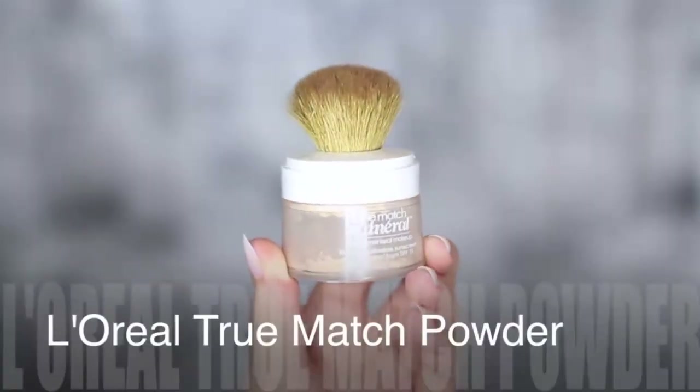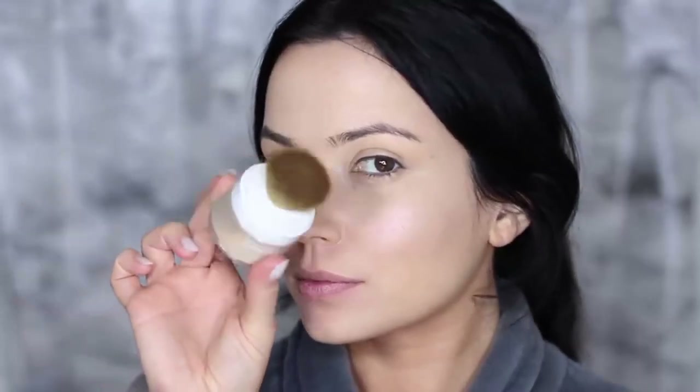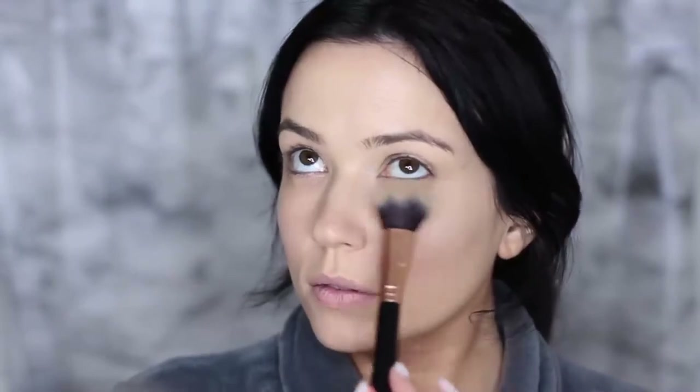Then take a powder foundation — this is going to seal everything we've already applied in place. I highly recommend this foundation. Using the same brush, apply the powder over the skin with a pressing motion — do not buff. We have layers underneath that we don't want to disturb, so keep it lightweight. Then take your sponge to get rid of any creases before applying powder, because if you set creases with powder they'll look terrible. Your skin should feel like you have nothing on.